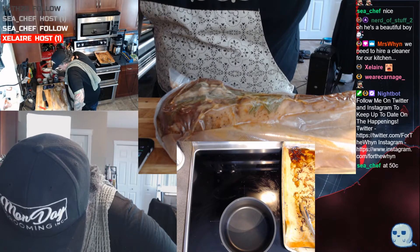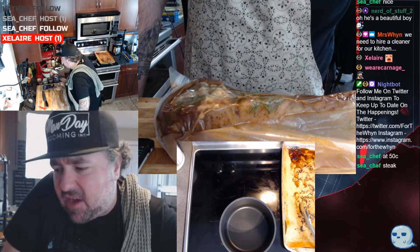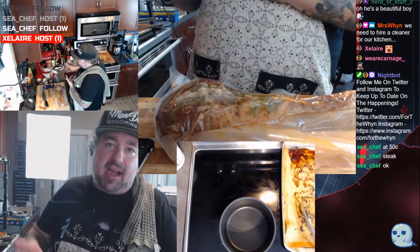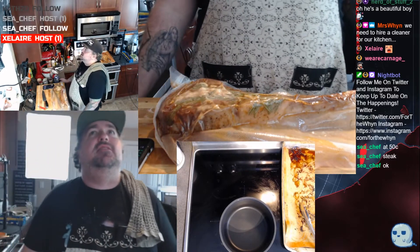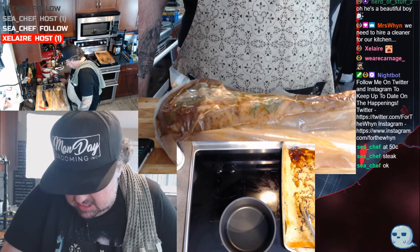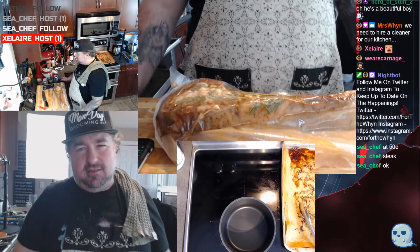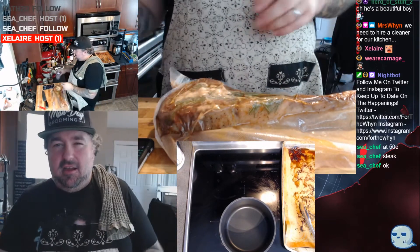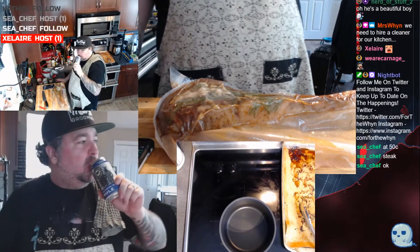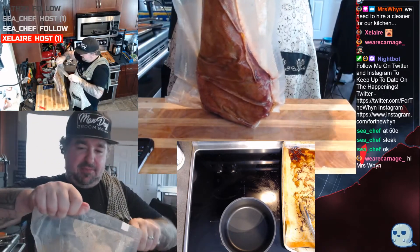The crème brûlée goes in for 45 minutes at 190–196 degrees C. The steak I did two and a half hours at 130 degrees Fahrenheit — that's about 54 degrees Celsius. Anyway, I'm so bad at the conversion. I've been drinking pretty heavily, we've been rocking the Moscow mules a little bit. I'm going to cut this bad boy open.